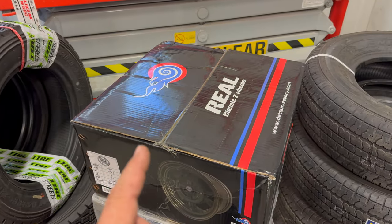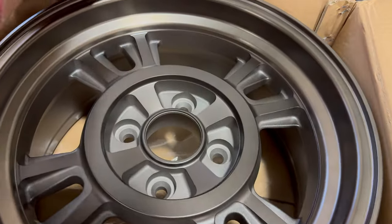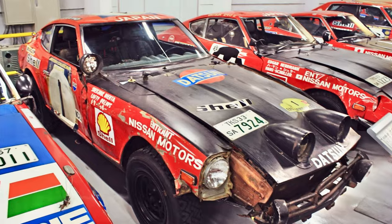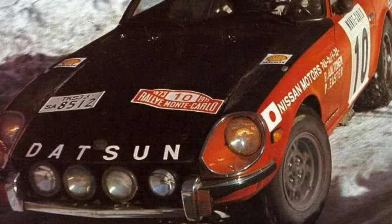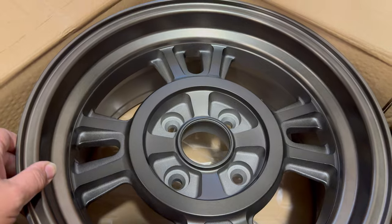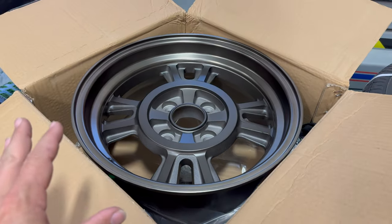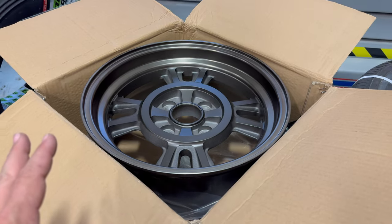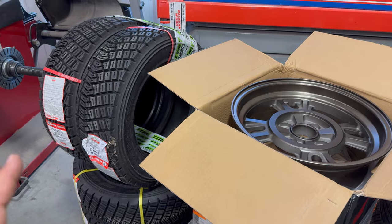I'm not going to mount proper rally tires without putting them on proper rally wheels. These wheels I got from Real Classic Z Wheels and these are exact reproductions of the WORX Datsun rally wheel. They're kind of a charcoal or anthracite color. I think this is a beautiful looking wheel and it's completely correct for the way that the factory Nissan rally cars ran.